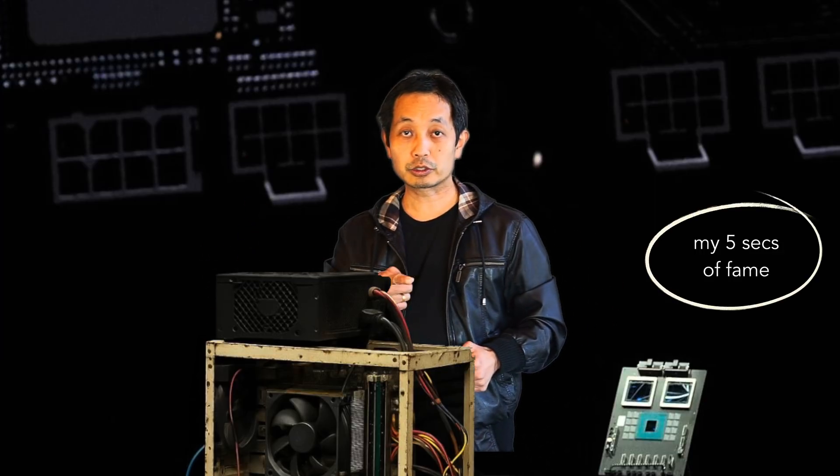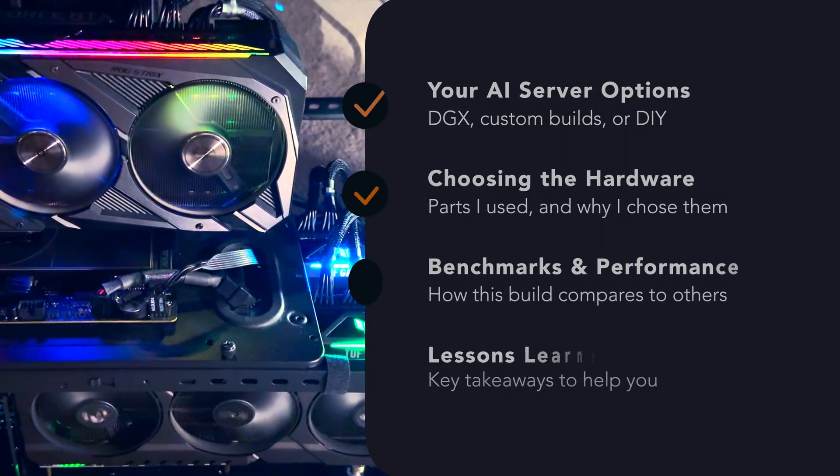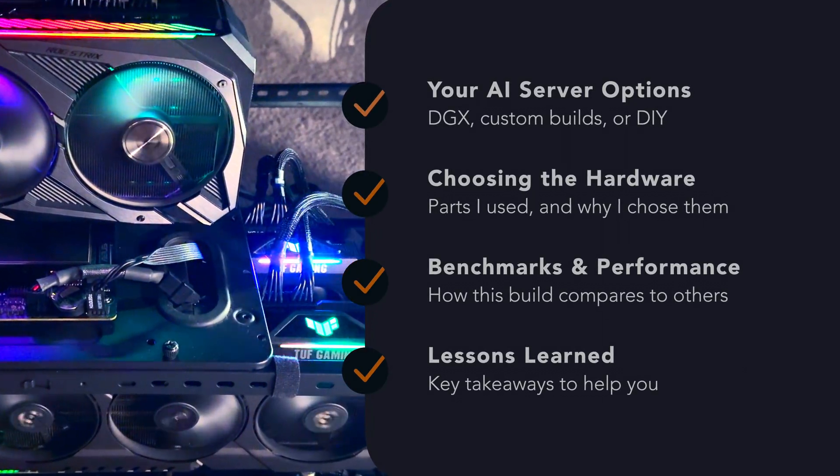Have you ever wanted your own AI server? A dedicated workstation just in front of you, but it turned out to be just a dream? In this video, I'll walk you through how I built mine. Today, I'll be sharing my reasoning and key details that will help you with your own AI server build.